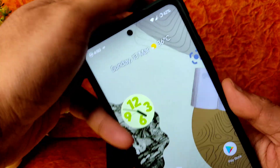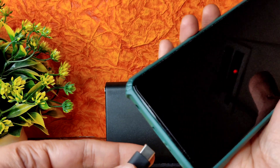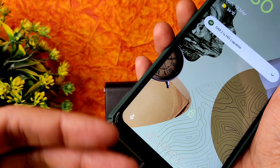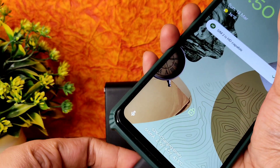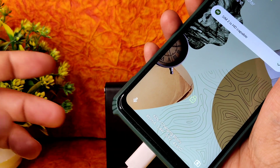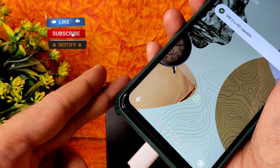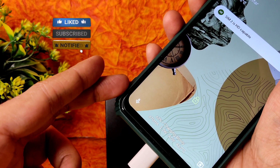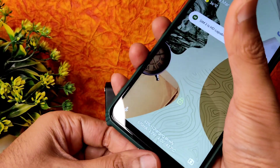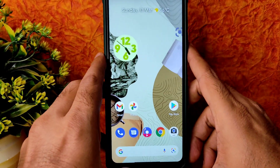Coming back to show you the charging animation — it shows charging slowly at first with a 10-watt charger, but when plugged in properly it charges rapidly. High-speed turbo charging is working fine. You will get that wobbling effect of Android 12 on the charging screen.